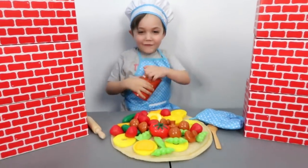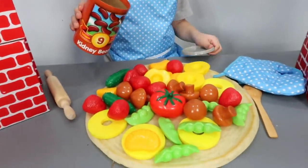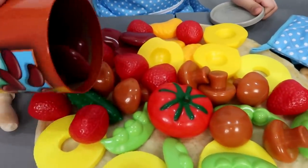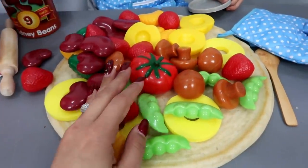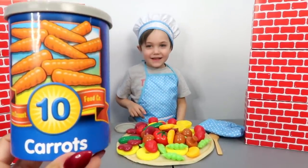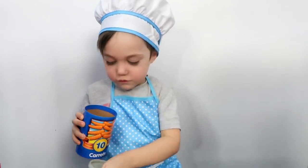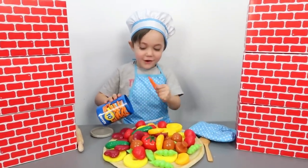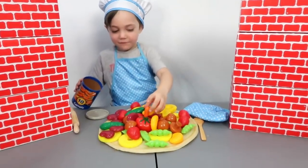Number nine, kidney beans! Here we go, yeah kids, put it on your pizza, everywhere, everywhere! Good job, good job Zach! Number ten! Ten carrots! Yummy carrots!